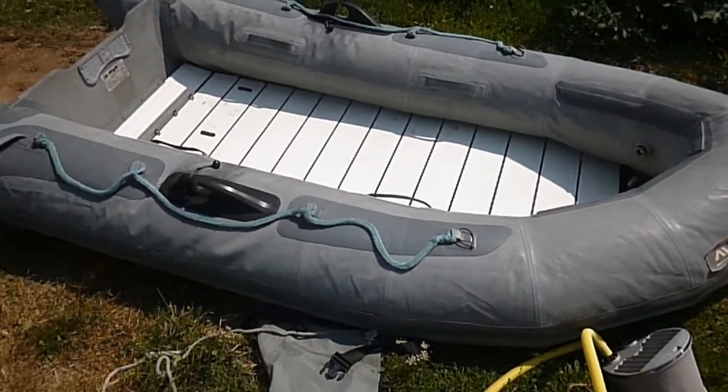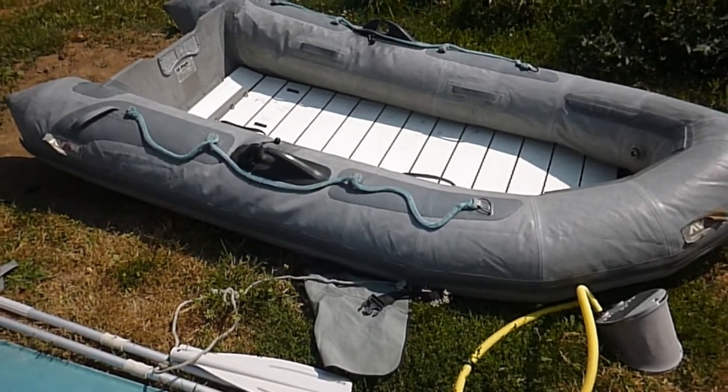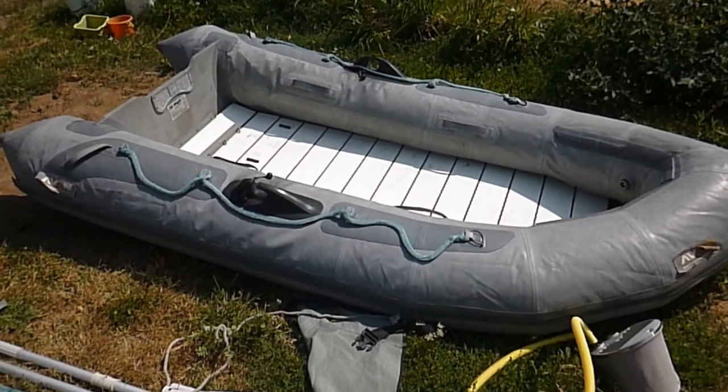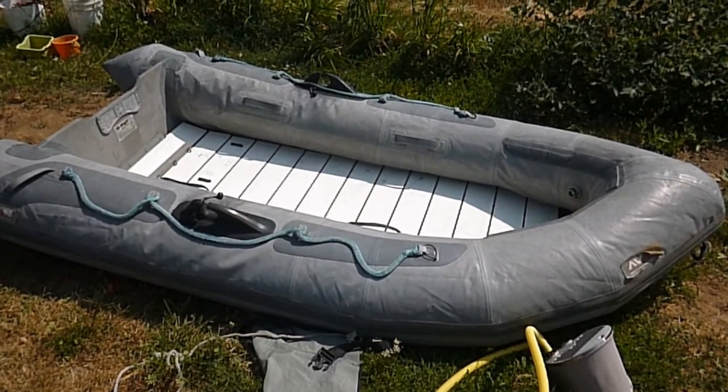Overall, it's super cool. We love to put it on top of our car — we've taken it many places and it's a great boat. I would definitely buy a Hypalon boat if I was going to buy another one of these, but we've kind of moved on to the aluminum boats.